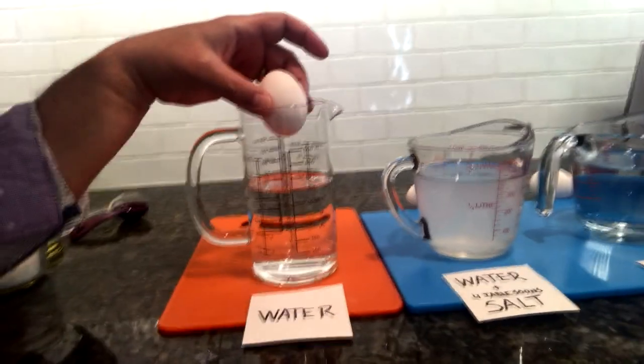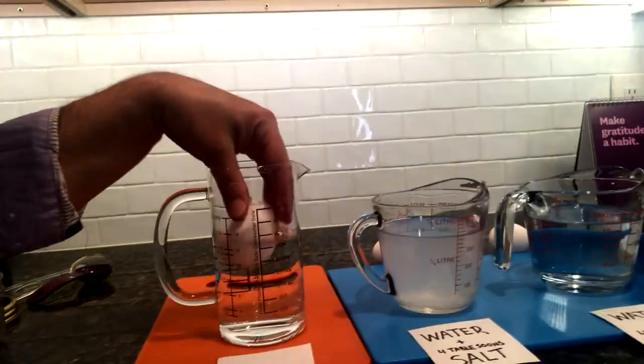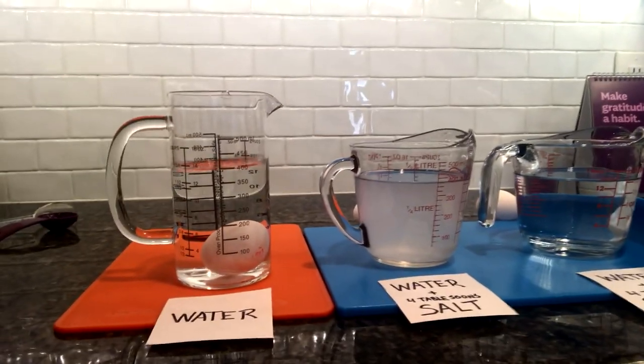All right, this is your final chance to guess! Here we go — it's in. If you guessed that it was going to sink, you were right! Our egg sunk to the bottom of the container that just has water.